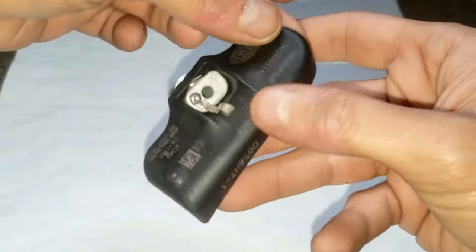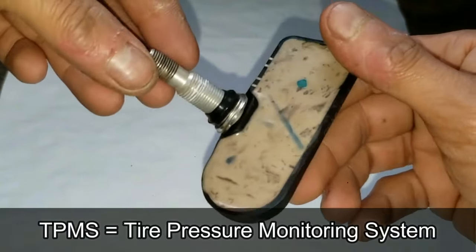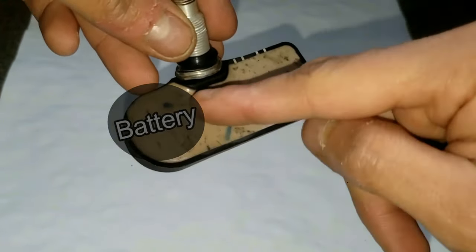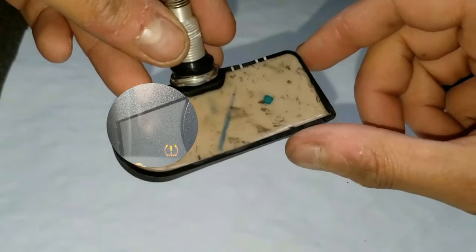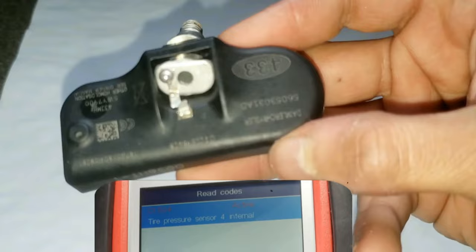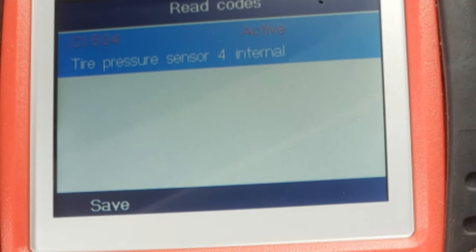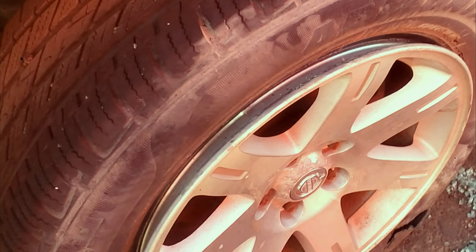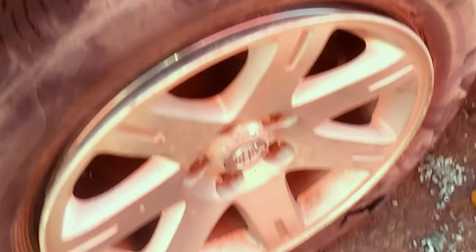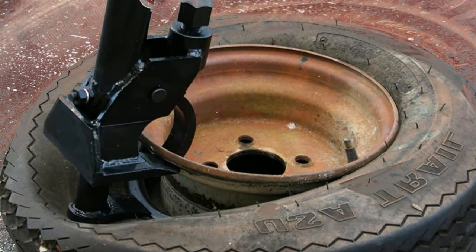I'm going to tear down and explain this tire pressure monitoring system, or TPMS, and replace the battery — then you can decide to do this or not on your vehicle. These TPMS's are safety sensors that alert you when your car or truck's tire is low. Unfortunately, these are inside the rim of each tire and are a bit hard to get out, as you normally have to separate the rim from the tire using some kind of bead breaker tool or alternative.